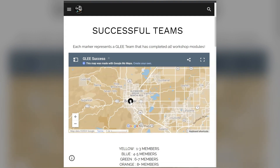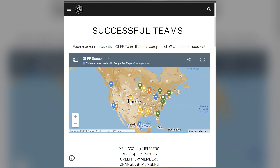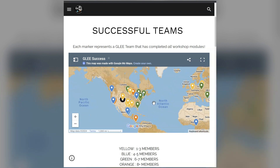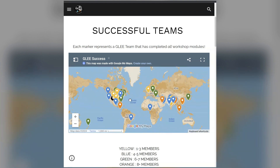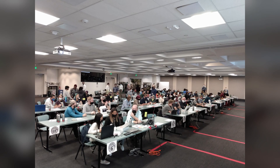The Global STEM Engagement Team seeks to embody the everyone in GLEE. We are committed to making lunar exploration accessible to others and to keeping people engaged in space research. Through our workshops and Lunasats, we've built a community of over 200 teams in 30 different countries around the world that are committed to the GLEE mission.